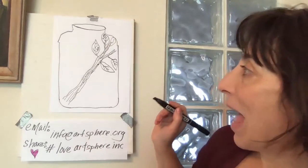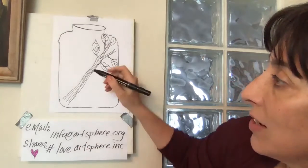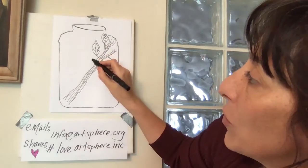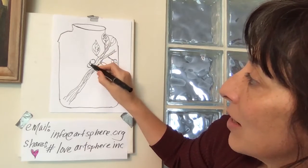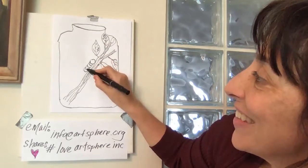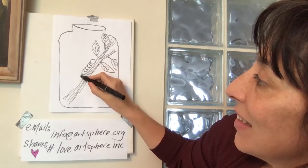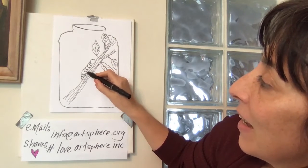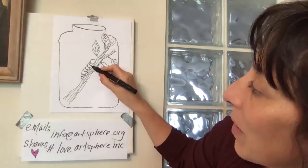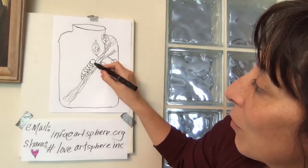Next, we are going to make our caterpillar. We're going to do it in a series of O's and C's. I'm going to start off with an O and then add C's — I can make them a little bit smaller at the end. Then I'm going to make some little V's for the feet.